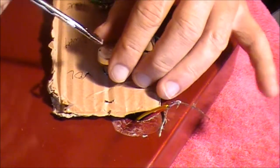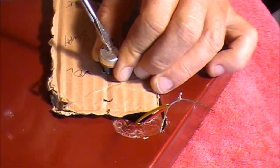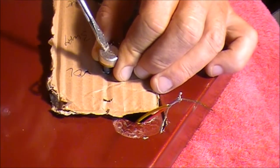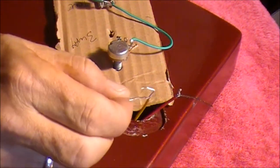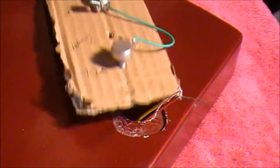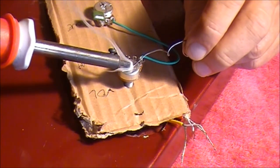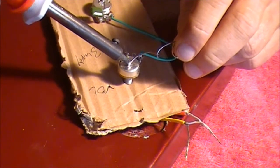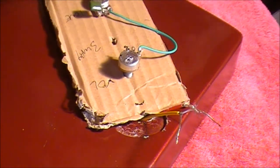Grab our screwdriver and just take off that surface there. We can do the whole top of that pot because we'll need all that surface to earth all our wires. And there you go, that's fine. We'll grab the yellow wire first and solder that to the top here. When you're soldering to the top of a potentiometer, it's probably a good idea to put down a little pool of solder first — it just makes the job a bit easier when you come in to earth the wire. There's a nice blob of solder there.